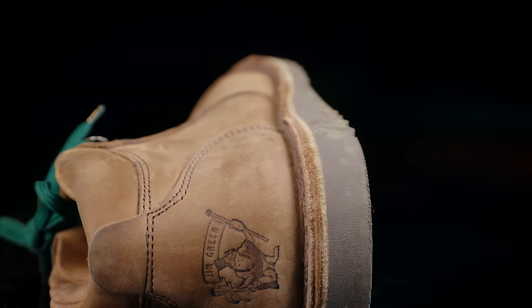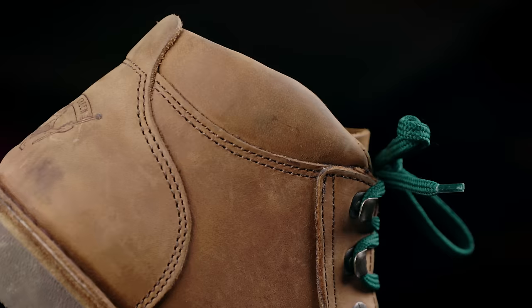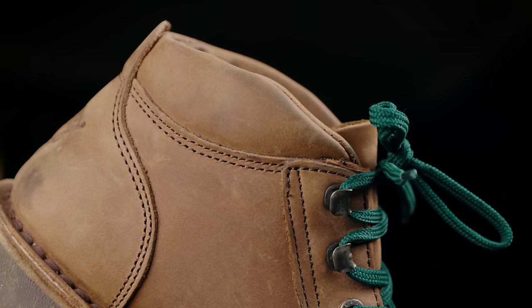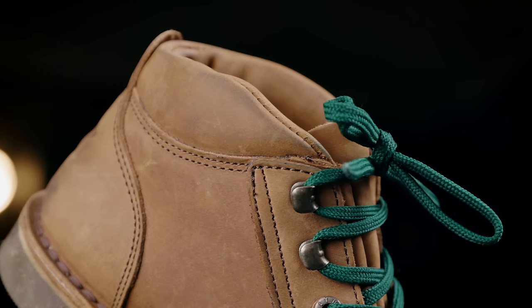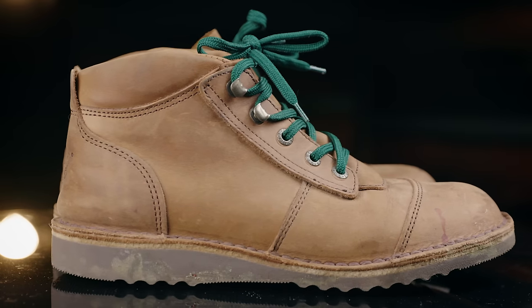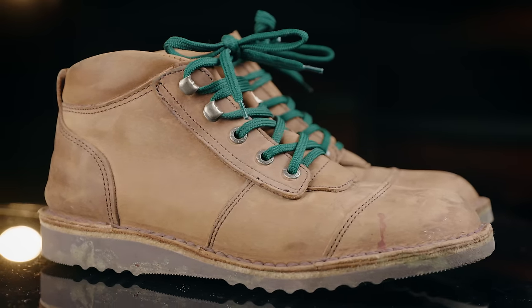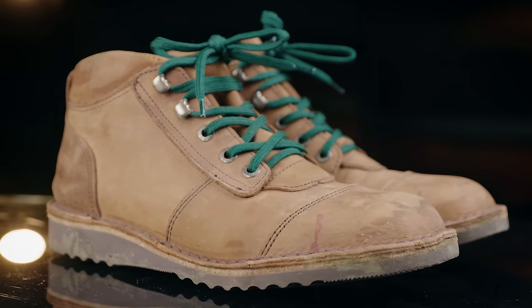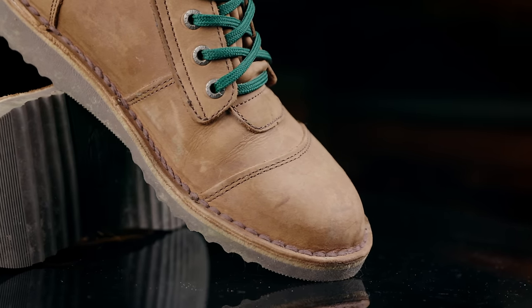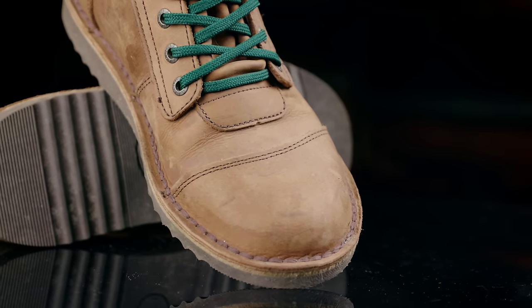This is a boot which truly embodies the function before form attitude. They're not the prettiest boot out there — in fact, I'm going to go out on a limb and say that these might be the ugliest boots that I own. They're made the way a tool of the trade usually is, with a focus on durability and functionality rather than aesthetics. The leather is decent, but clearly work boot grade. It's stamped and sewn together the way most factory boots are, without edge treatment or high stitches per inch. It looks like it was pieced together in sections, and that eyelet segment is quite the eyesore.